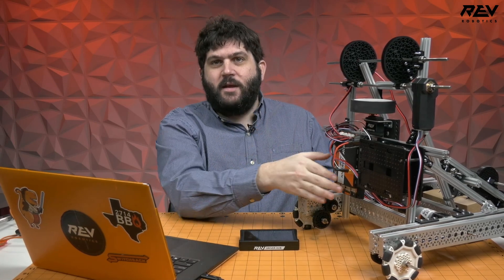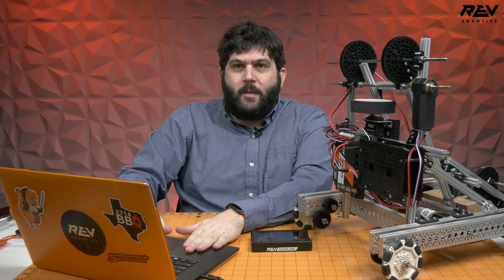There are quite a few steps involved, but I think you'll see it's pretty straightforward. What you'll need is the control hub, ideally already assembled onto the Starter Bot with the battery, your driver hub, and a laptop. The laptop will need internet access to start, but not throughout the whole process. There are slightly different steps depending on whether you have an Apple or Windows computer, but the process is very similar.